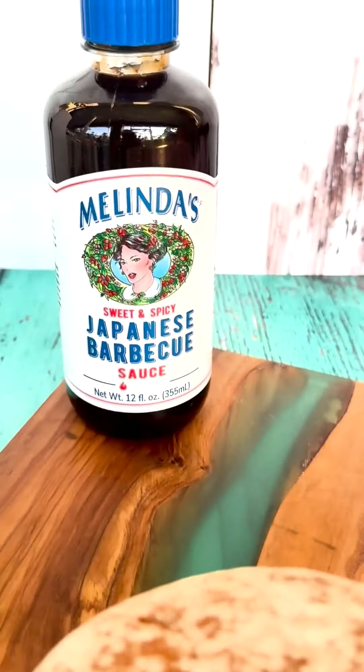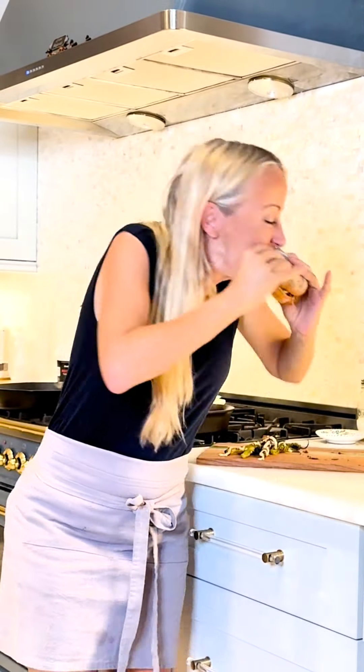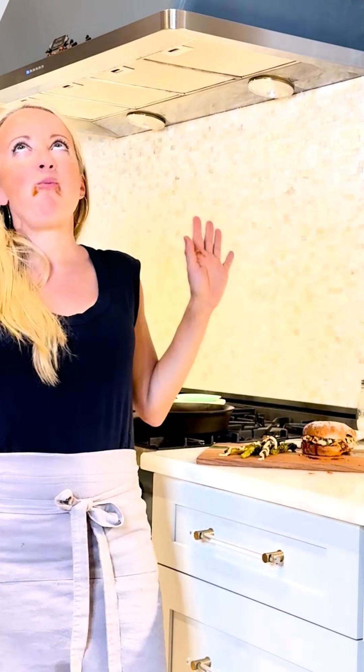If you're looking for a show-stopping sandwich at your next cookout, then let me tell you this is it. You can get the full recipe along with Melinda's Japanese barbecue sauce and Sriracha over at Melinda's.com.